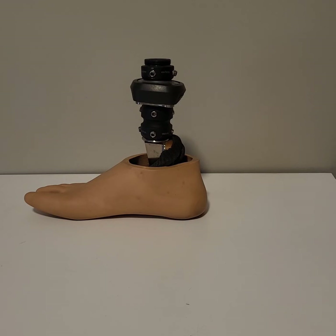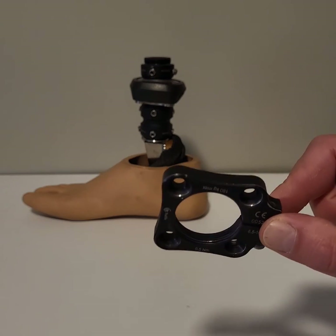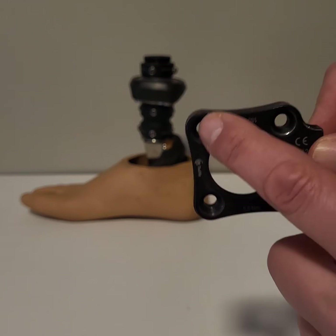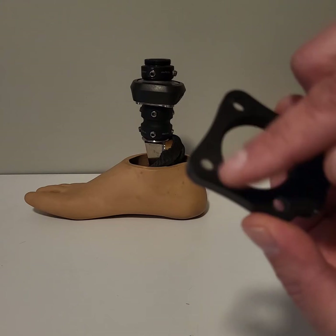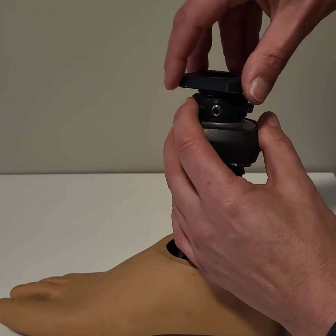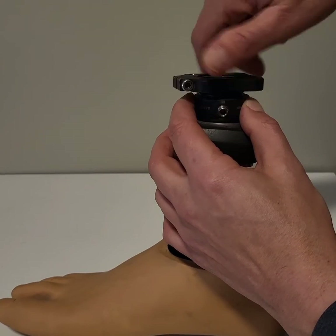There are different setups out there, but typically, what I have for my prosthesis, is at the bottom of the prosthetic socket there is this base plate. Four screws secure it into the bottom of the socket, and this inner ring is threaded. And that is where the prosthetic foot threads into.